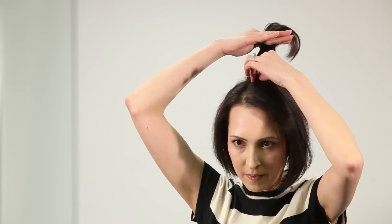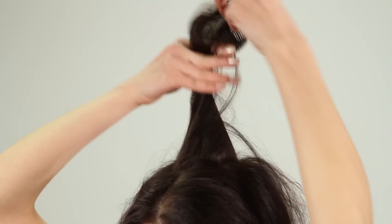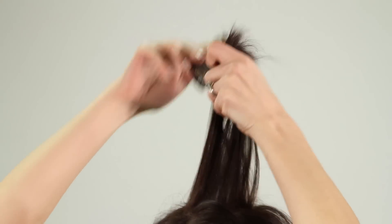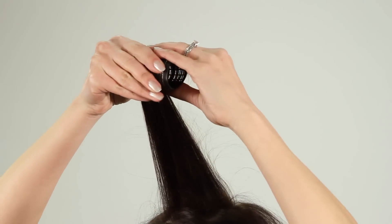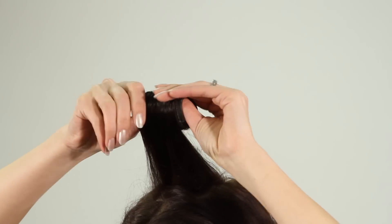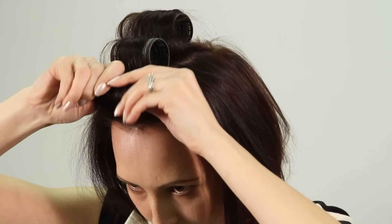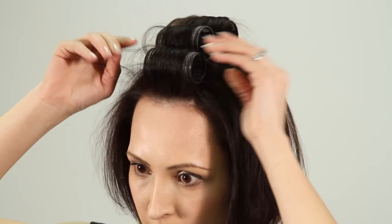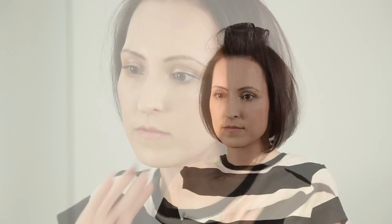For more volume, apply Velcro rollers, rolling backwards to the top section with no parting. Leave in until cool, approximately 10 minutes.